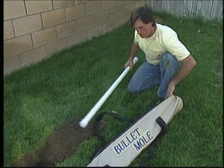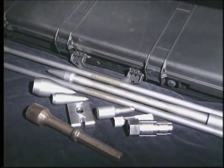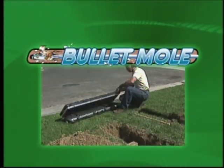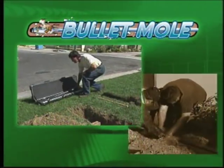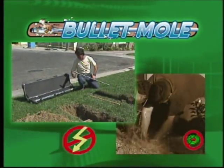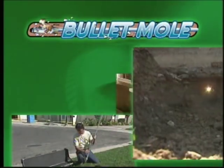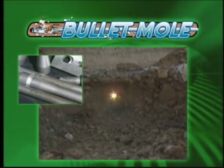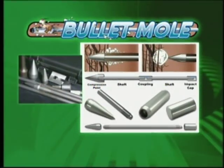No matter how many shafts, attachments, or extras you have, everything packs up neatly in our sturdy cases. The Bullet Mole — a tool so simple and compact that it can be operated by just one person with no hassles, no hoses, no compressors, generators, electrical outlets, or water sources. Just a clean, clear hole in a fraction of the time with a minimum of effort. The Bullet Mole — put it to work for you.